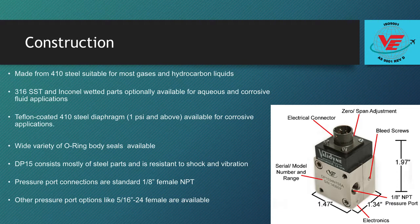Other pressure port options, like 5/16ths to 24 inch female, are also available. A 6-pin Amphenol electrical connector is mounted to the top of the DP15, with cables and mating connectors sold as accessories.